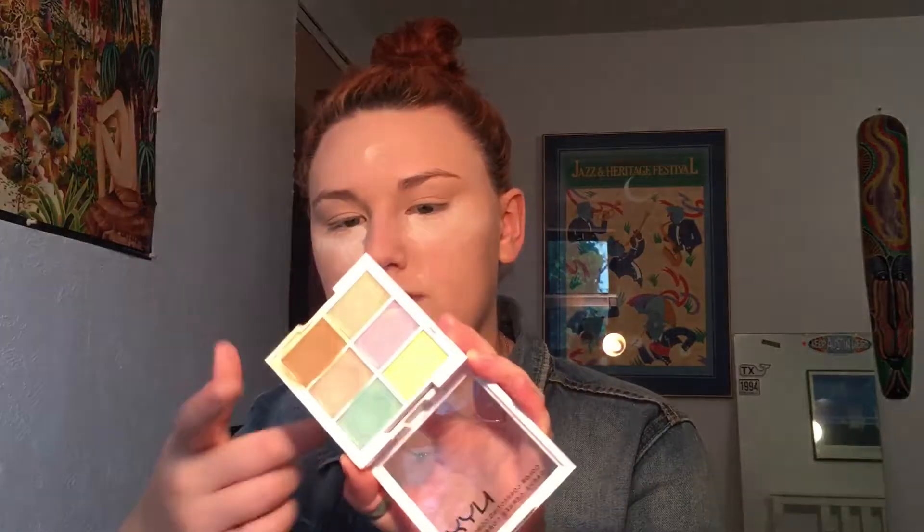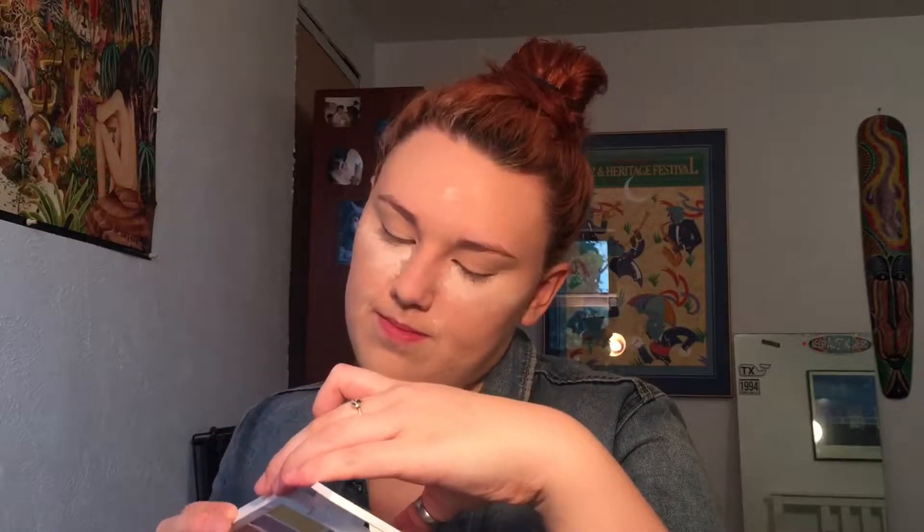I'm going to set my right eye first because it has this massive crease in it all the time. I don't know what to do with my eyes — I don't know if I want to do anything special or just keep it simple. I'm going to take this brown shade and use it kind of as a bronzing contour base. Then I'm going to set the rest of my face with Rimmel Stay Matte powder.